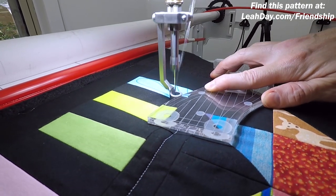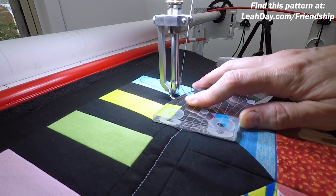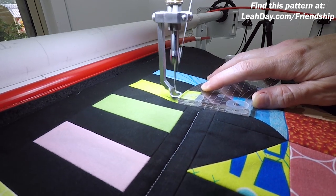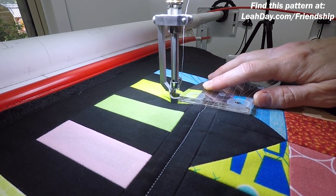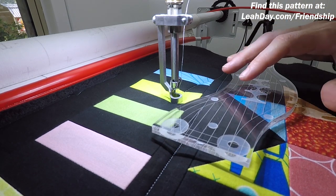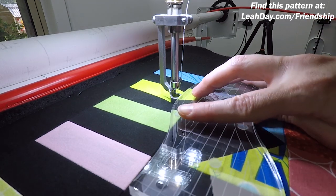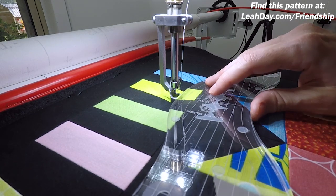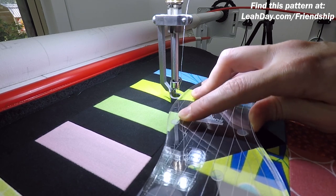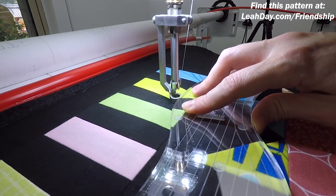As for whether it matters exactly where you start — the answer is no. I'm just telling you where I'm getting started so you can replicate the exact same design if you want. The key with the super slide and mini slide ruler is that it's 100% symmetrical. So if this starts feeling uncomfortable, I can flip it and get back on track. I love that about this ruler — it's so much more functional because you've got the same curve on both sides.